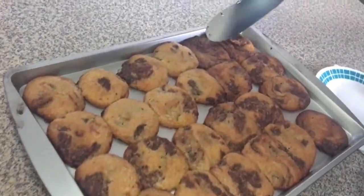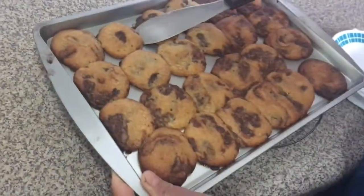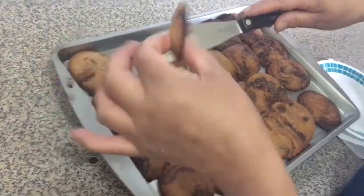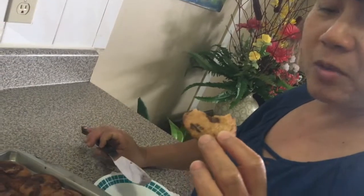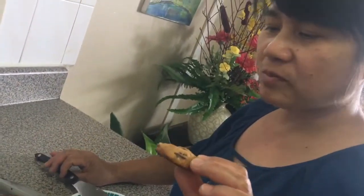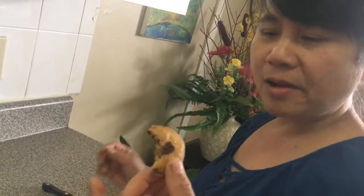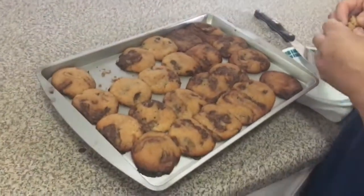Which one am I going to take — the ugly one or the nice one? Let's try this. Mmm. Mmm. Not bad. It's good. Store-bought cookie dough. Mmm, not bad.